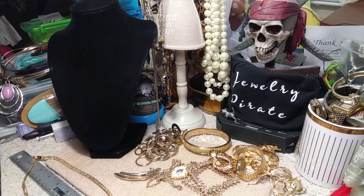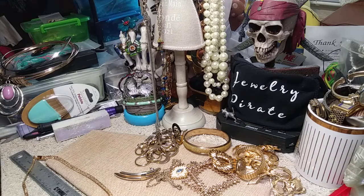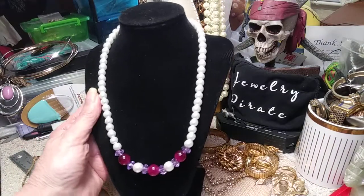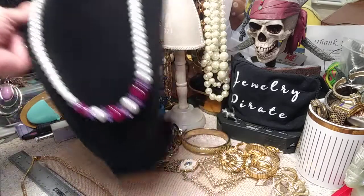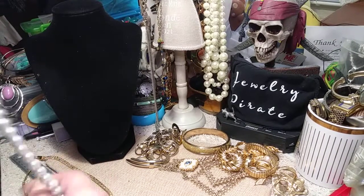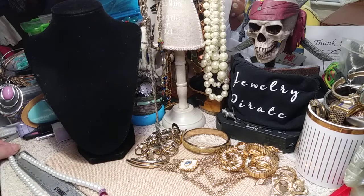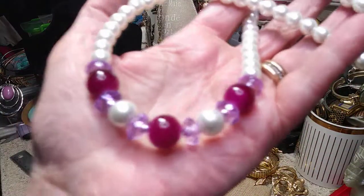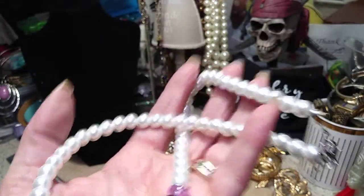And now we have a necklace. This is just a pearl necklace. I think they're glass. I know the beads down the bottom are not glass. We have the purple and this really pretty pink. Let me give you a measurement — this is 18 inches without the extender. There's your pearl necklace. It's in great shape. Lobster claw clasp.